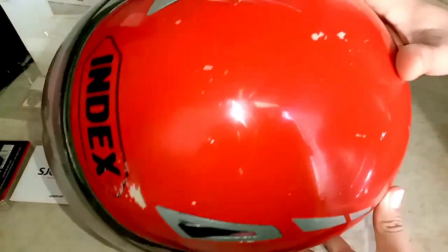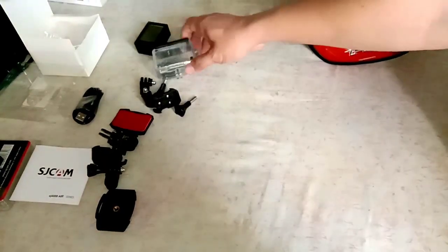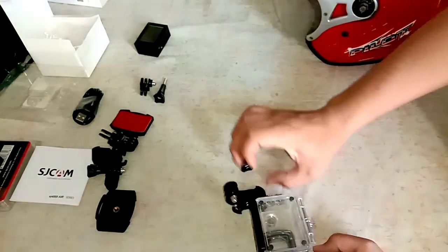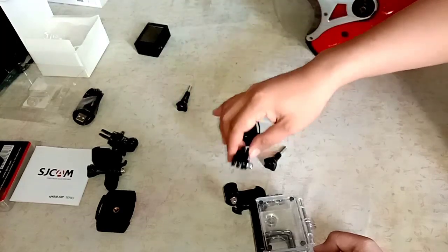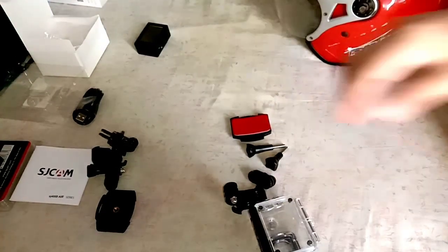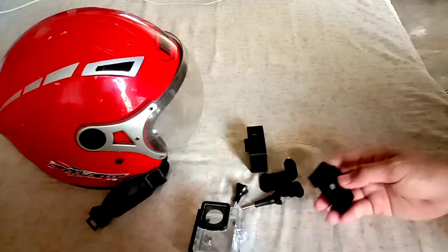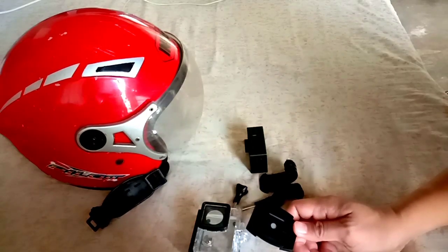What's up guys! So ngayon ay tuturo ko na kung paano ikabit yung camera sa ating helmet. Ang gamit ko lang na helmet ngayon ay half face helmet, so doon natin siya ikakabit. Gamit yung mga pre-mounting accessories na kasama kapag bumili ka ng SJCAMP SJ4000 Air. Meron palang dalawang kasamang mount yung accessories niya — yung isa flat lang, at yung isa medyo curved. Ang pinili ko yung curved kasi sakto siya doon sa helmet na medyo round yung surface niya.